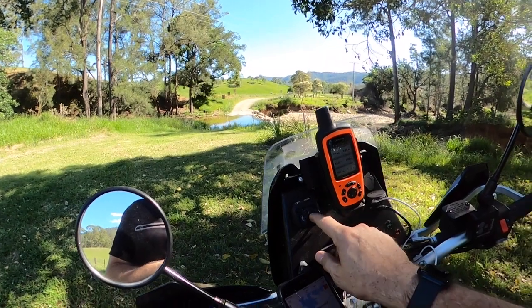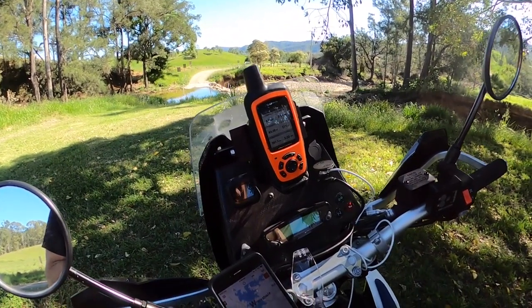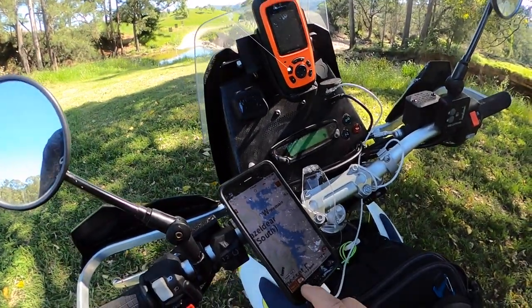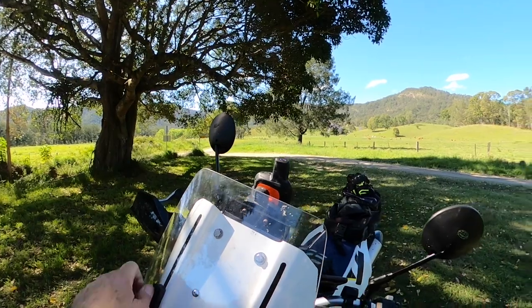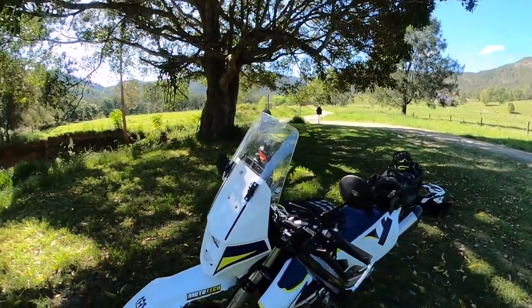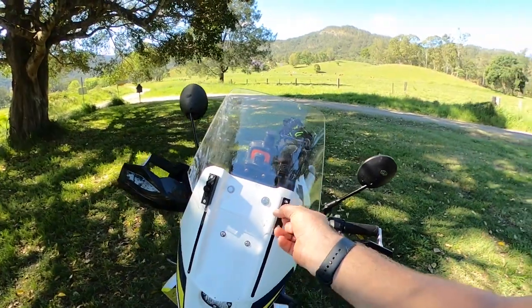I've got my tyre pressure monitor there, but that's my old one — I'm going to put a new one on. And obviously the GPS mount, and the phone mount's still on the handlebars. It's got an adjustable screen — goes into touring mode, which I haven't used yet, so I don't know how well that works. It's not bad, I'm not unhappy with that.